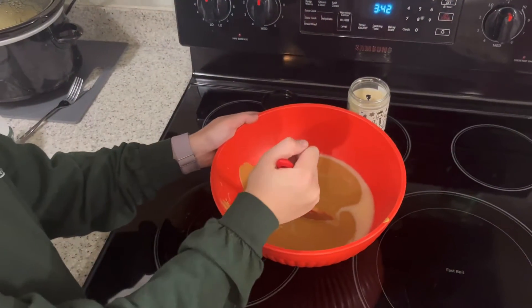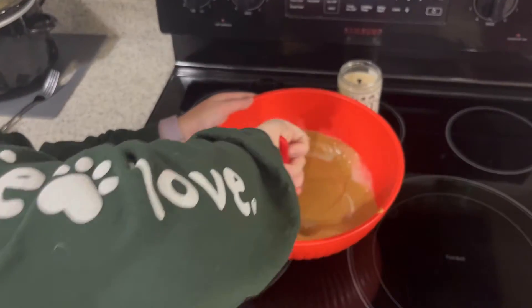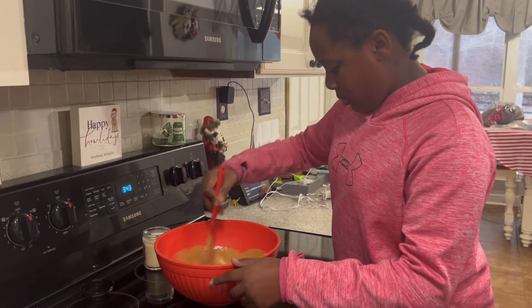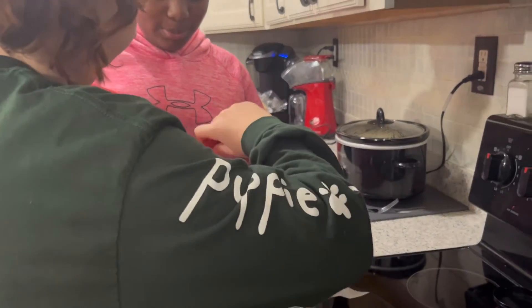After that, place it into a bowl and mix together. Place into a pan.